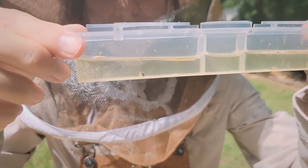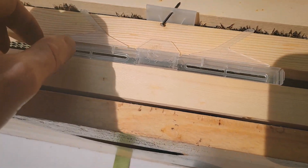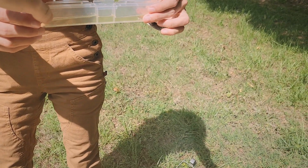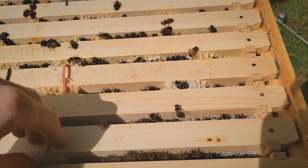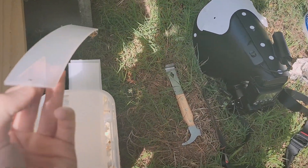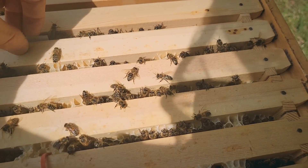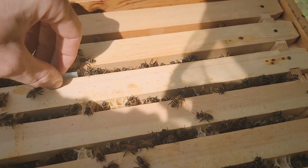We've got one hive beetle in this trap that's kind of disintegrating — that might be the same one that was there last check because we didn't actually take the beetle out. There's nothing in the other one again, which is pretty promising. I'm gonna go ahead and take our Apifar strips out now. I probably shouldn't be touching this without gloves, but it'll be okay — I'll wash my hands. If I get something, I won't have varroa mites — maybe I'll get some kind of cool superpower. I think this one is stuck in the comb.